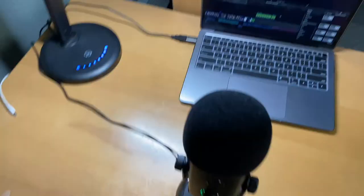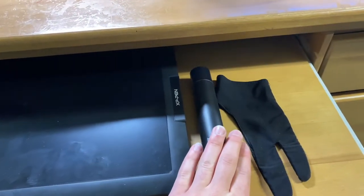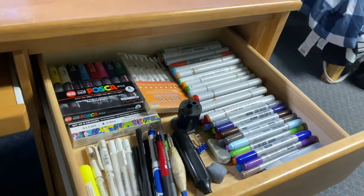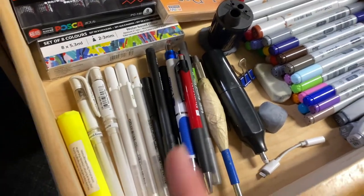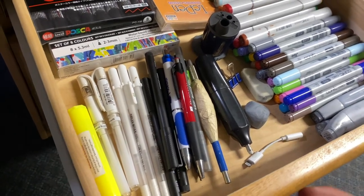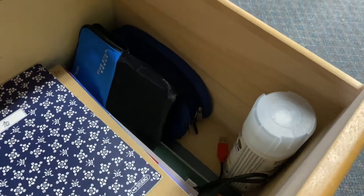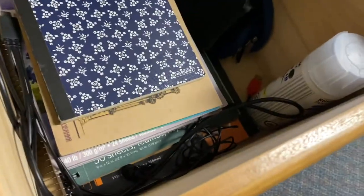Down here in this little drawer we have my drawing tablet, my drawing tablet pen, and the glove so I can draw without my hand touching it. Over in this drawer we have my Copic markers, some fineliners, some Posca markers, pencils, white gel pens, and erasers. Then in this drawer we have some different drawing books, the sealant I use for painting videos, a cord for my drawing tablet, and a lavalier mic.